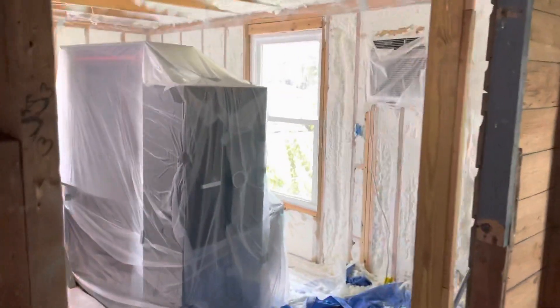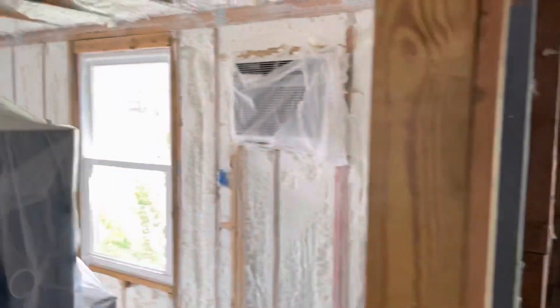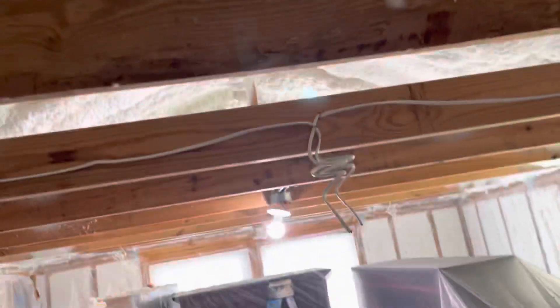Now you're telling me to cover that sheetrock up, because that sheetrock goes on the walls — not the ceiling — and it can't get messed up. This is the one room that is done. Good thing I didn't want an attic.